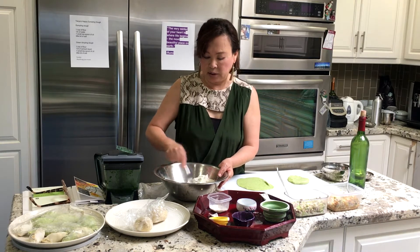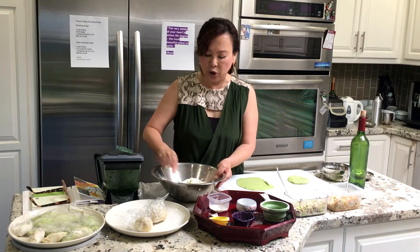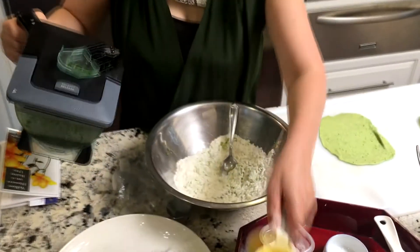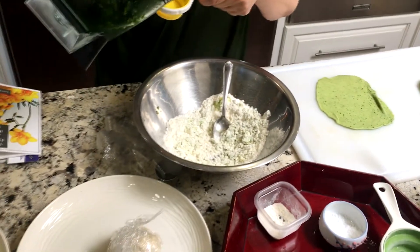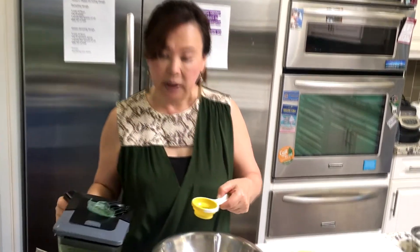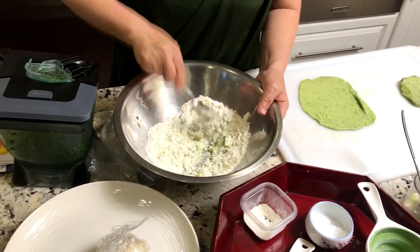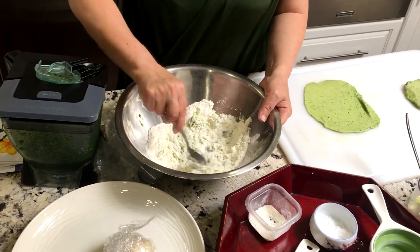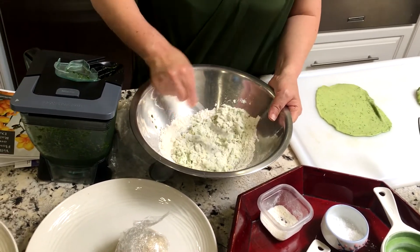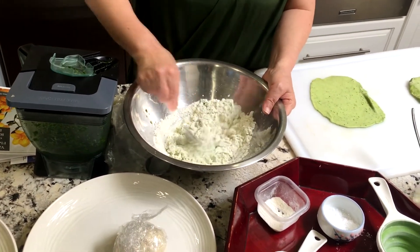I'm not gonna touch the dough because we already have the dough ready. This is how the dough comes out — it's green — but it looks like we need a little bit more of the green because it wasn't quite dark enough. So I'm gonna add a little bit more. It tastes really good too. You mix it and then you make a dough until everything is smooth, maybe like three or four minutes with your hands.